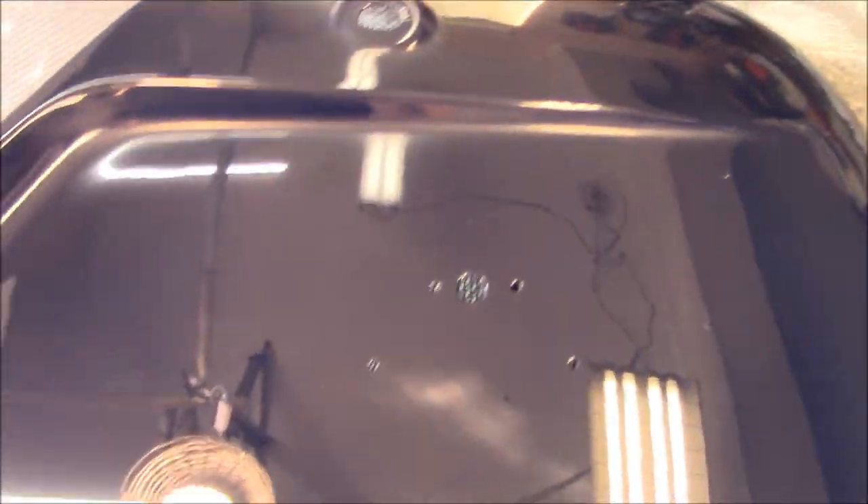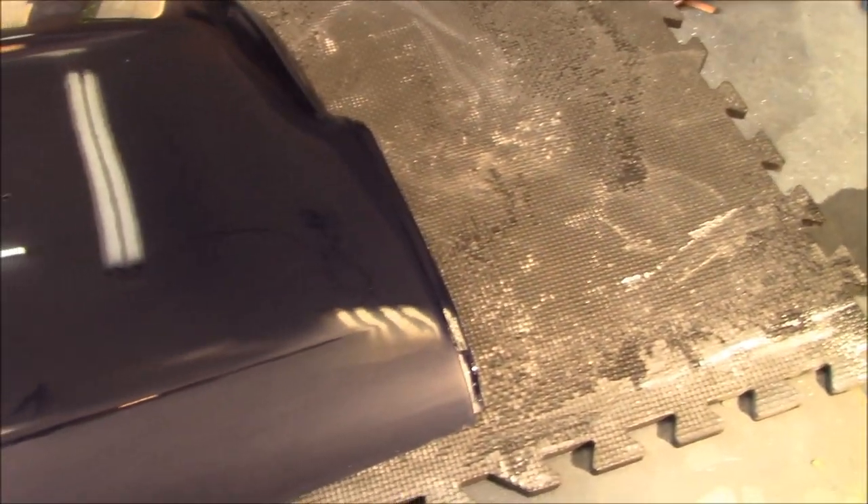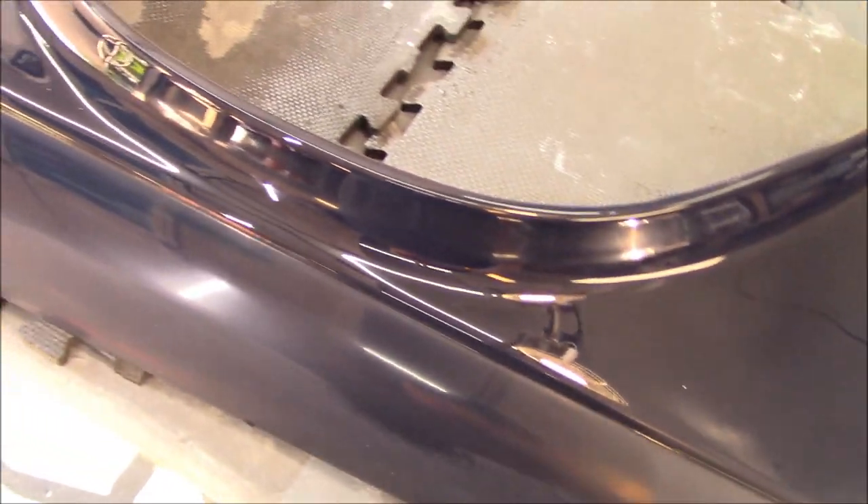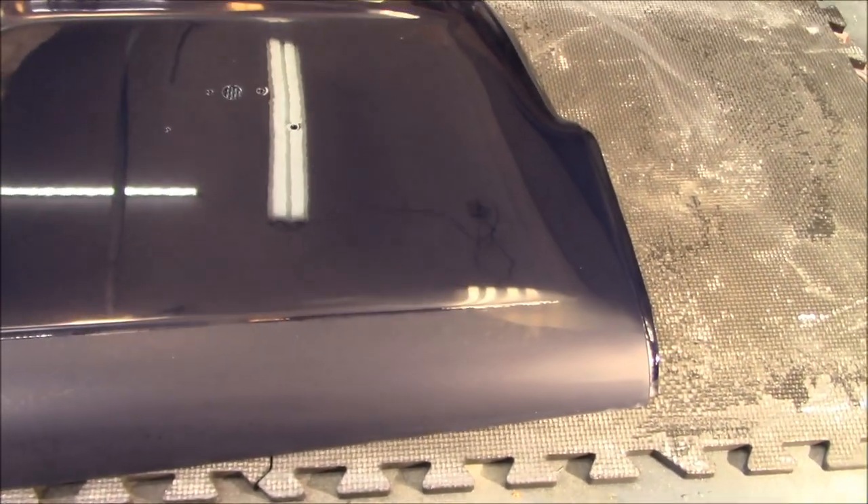So far I've only used the random orbit here and haven't used the rotary, and this is looking pretty good — I don't see any scratches. Maybe I'm getting better with my technique, or maybe a little less picky. Anyway, let's finish this panel off — finish the compounding of the top side and then go to the final polish to see what this rear fender looks like in the end.